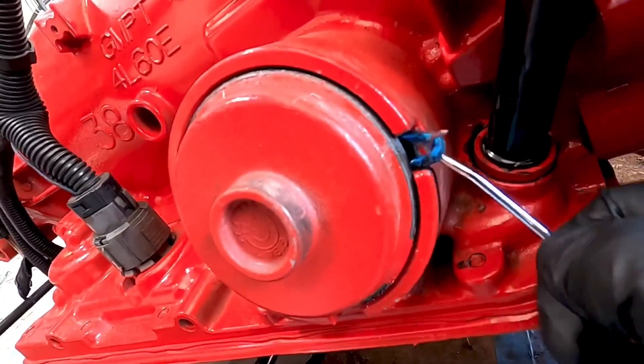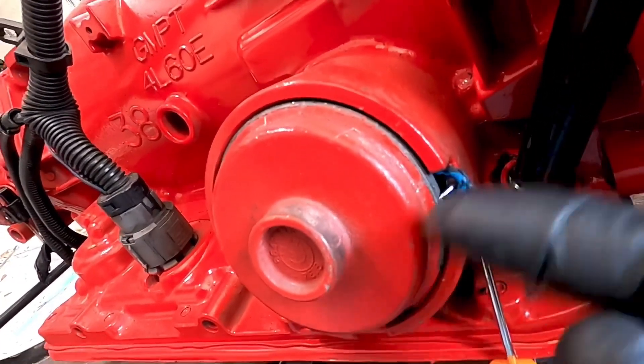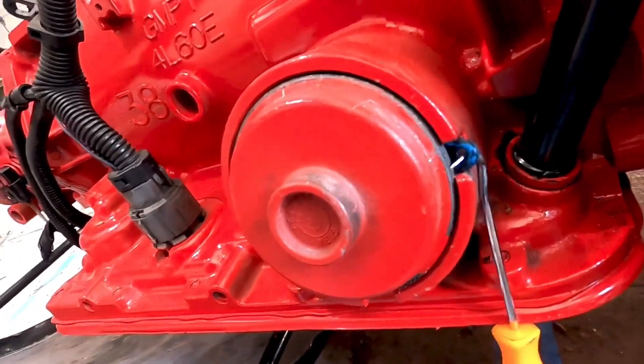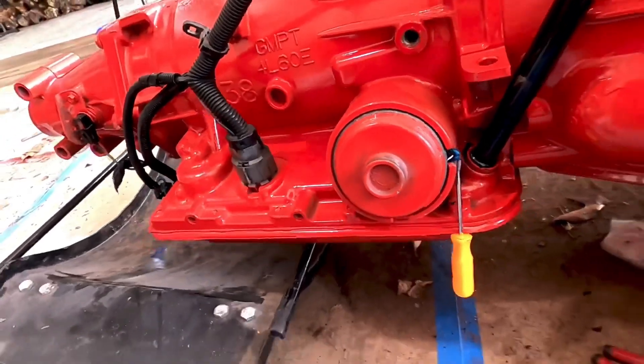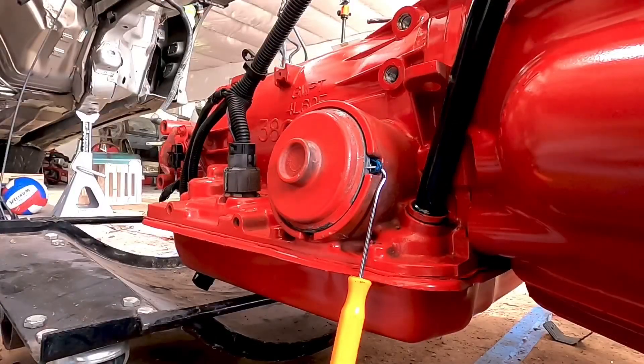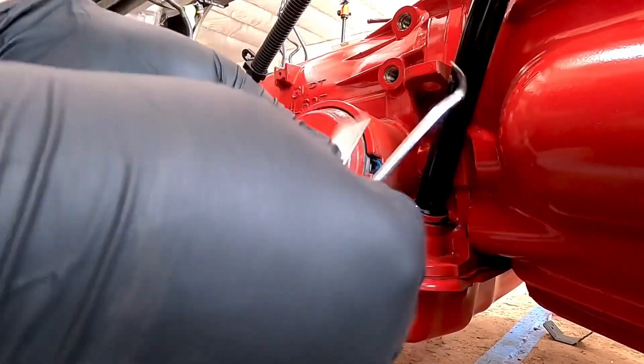So now I just need to cut it and pull one side, and this whole unit should come out. I had to set the camera down because two hands work better than one hand.